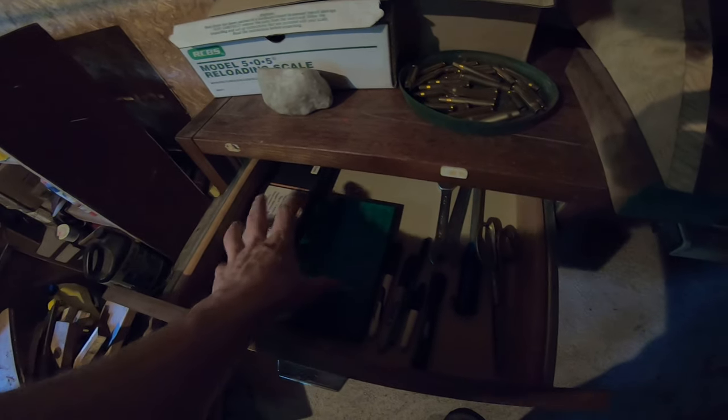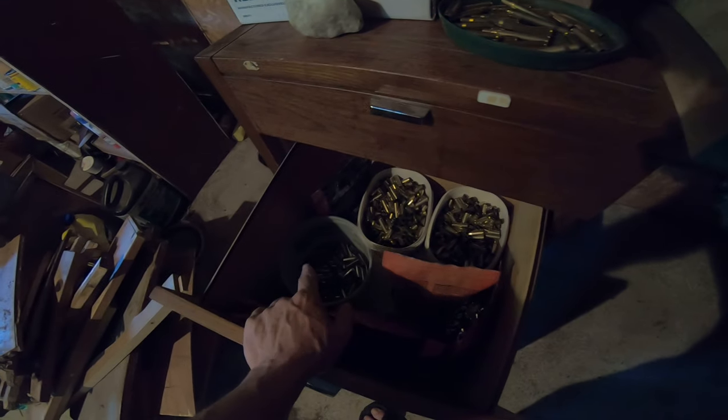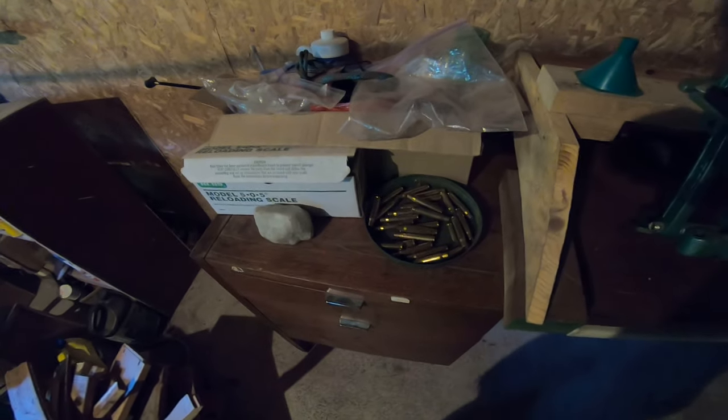I got my dies — all my dies — I'm just going to leave it in there for now. I got my calipers, my other little doodads in here. And then all my .308, .357, .38 Special — that's all my good brass. I got some 30-06 to punch the primers out of.